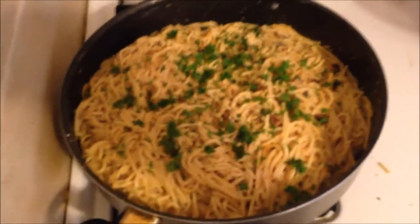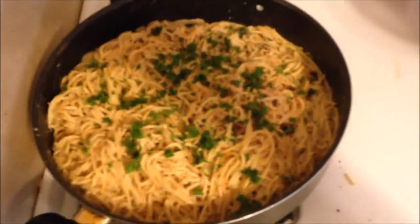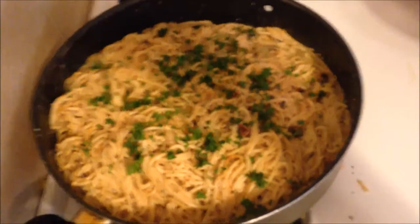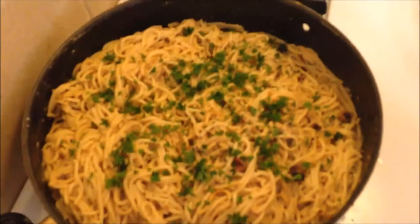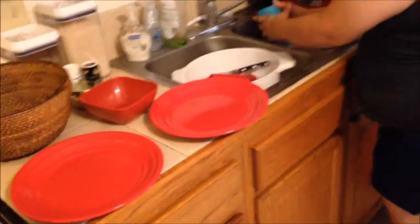It looks pretty good! It's got the parsley, the bacon, the cheese, and the egg. It doesn't look bad at all, actually — for a first time cooker. We got a little light set up in here. Now it's clean up time before we eat.